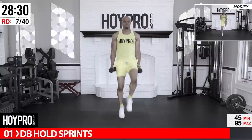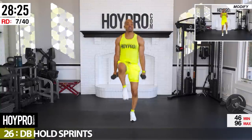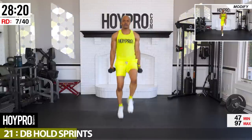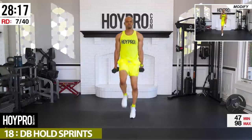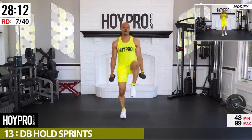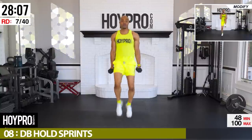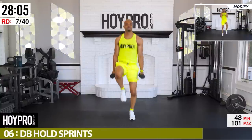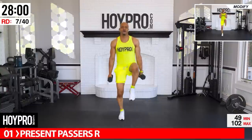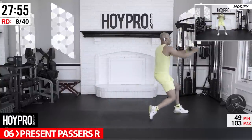Pick those legs up, abs are tight. Push, push! Hold on tight with that grip, drive each knee. Exhale every other knee, locking that core — four... final beep. Present passers again, starting on our left, passing to the right.